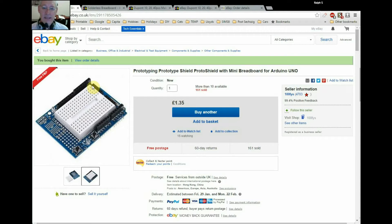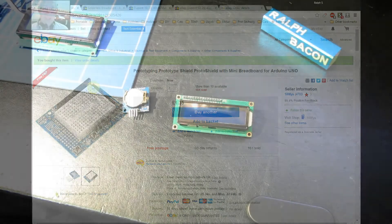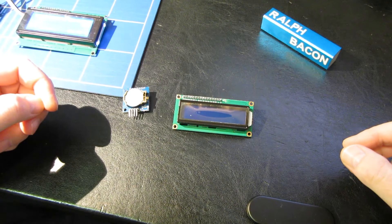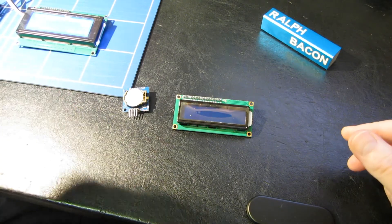Let's get back to the video and see what other hardware you'll need if you're going to be following along on this journey. Let's now continue with the fundamental hardware that you might need for Arduino, in addition to what we spoke about last time.